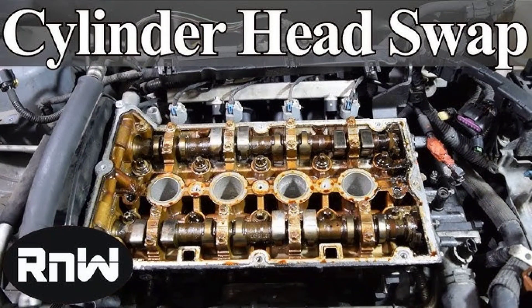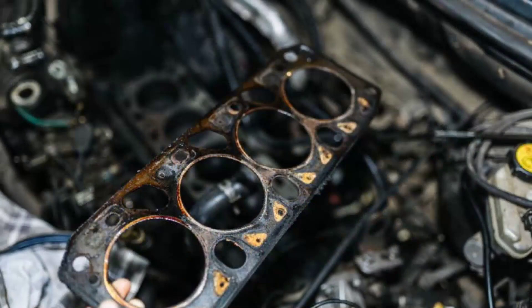With the ancillary components out of the way, you can finally remove the cylinder head. This is a critical step, so follow the instructions in your service manual carefully. Pay close attention to the head bolt tightening sequence and torque specifications to avoid damaging the engine. Once the cylinder head is removed, thoroughly inspect it and the engine block for any damage or warping.